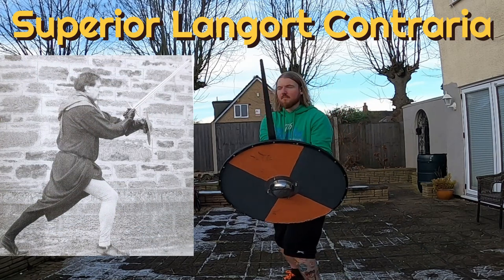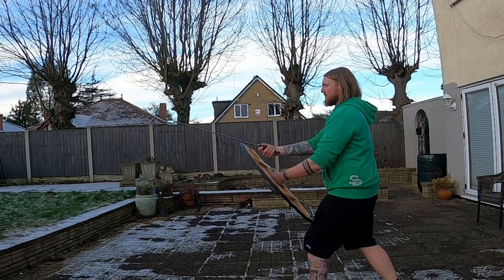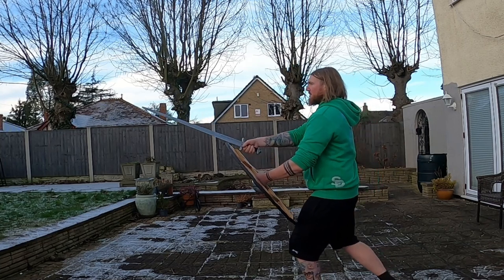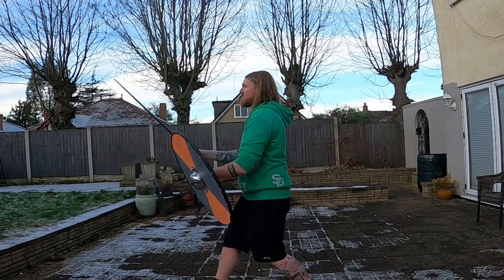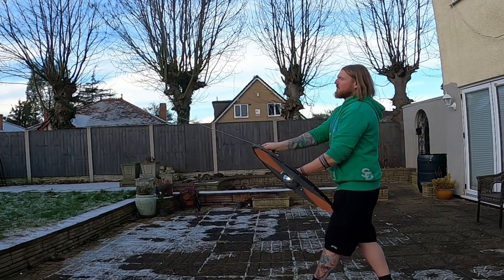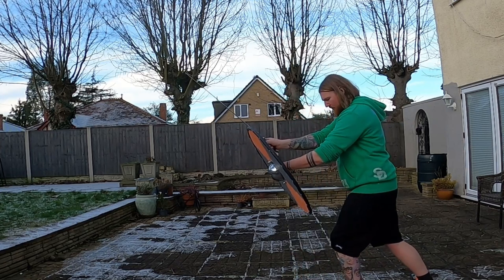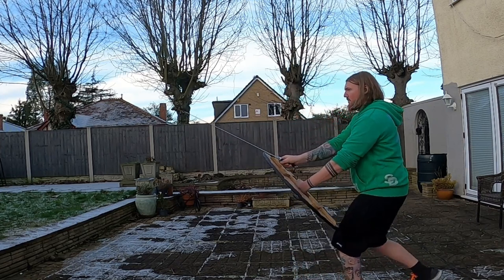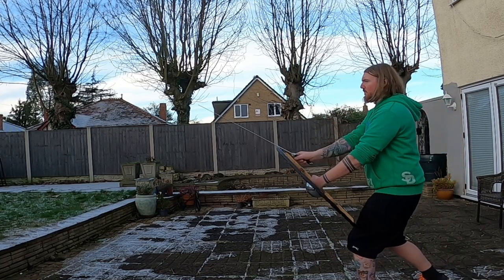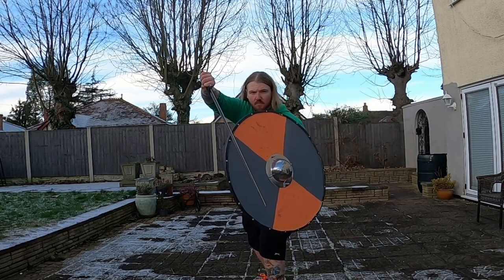Superior Langort Contrara — now this one's quite fun actually. You can rest the shield on your leg and it gives you a nice strong base there. I think the contrarias are supposed to be moved into from a guard position, so I think they're just transitional — I don't think you're supposed to sit there like I'm doing. But this one's quite nice. I could happily move into that, rest my shield whilst advancing, and there are a few attacks I can pull off there. I quite like it.